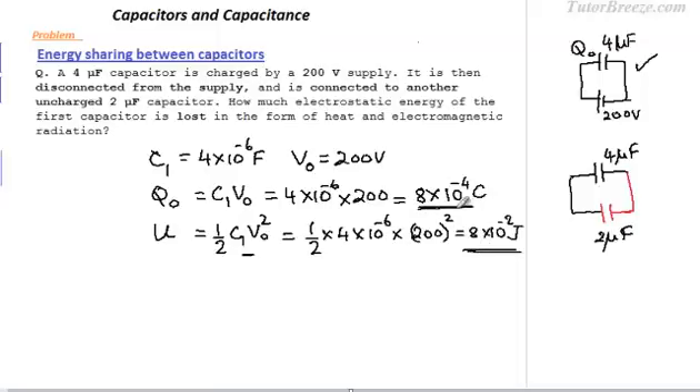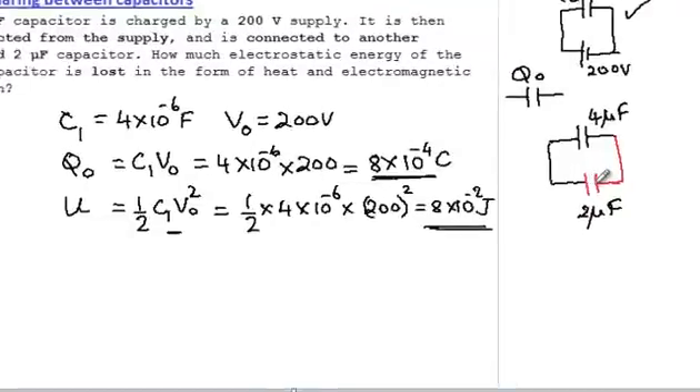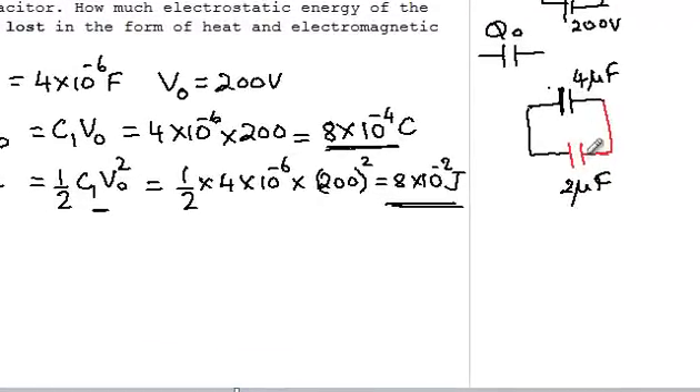Now we come to the key idea of this question. Once charge is stored on this capacitor and you disconnect it, the charge Q0 which is present stays constant — the charge is locked, it can't move. When we connect this capacitor carrying charge Q0 to the other capacitor, these two plates are conductors, so the charge Q0 gets shared between these two plates.